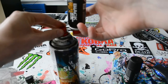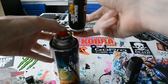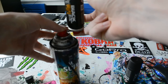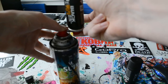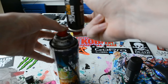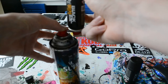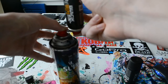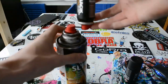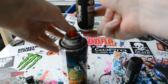Once they're both connected, you just want to press and hold the caps at the same time. When you press both caps together you will definitely hear the paint going into the other can. After a while it stops, and all you want to do is shake both the cans together and then you can carry on.